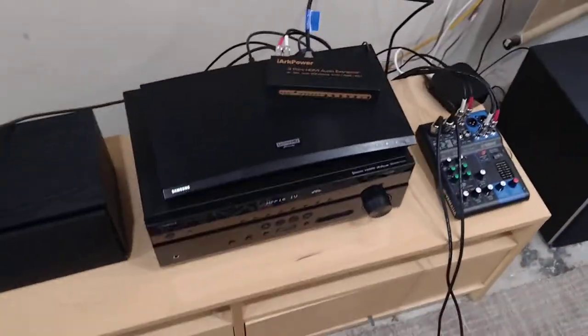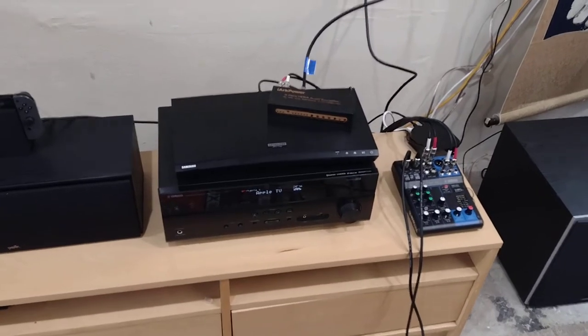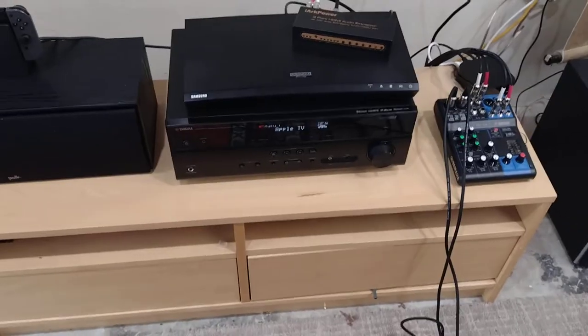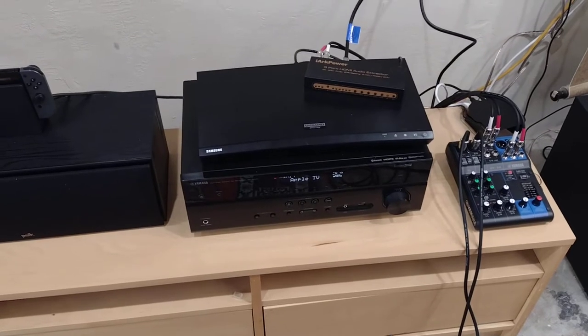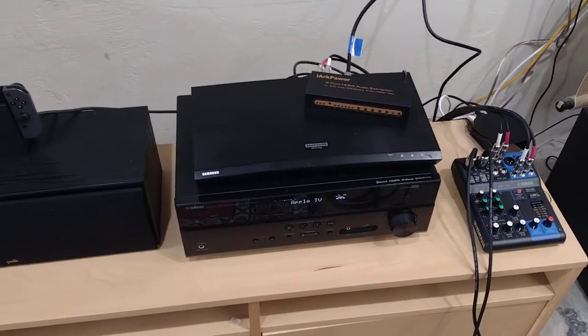This is how I like to set it up for normal Apple TV viewing. It's just easier and the HDMI signal can go straight to the Yamaha receiver and it will be digital — definitely digital right now.